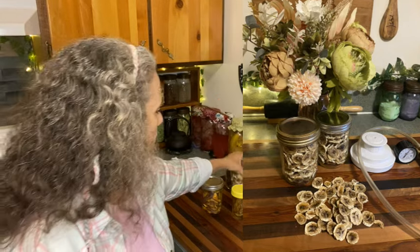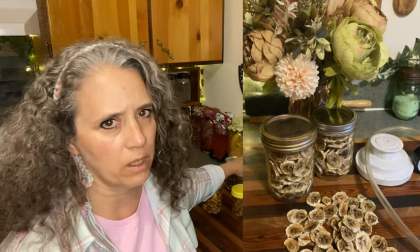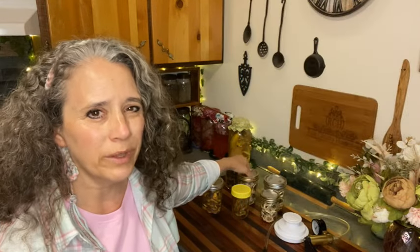I vacuum sealed the bananas into jars. Most dehydrated stuff will last for many years vacuum sealed in jars, but I found bananas are different — even vacuum sealed, it's best to consume them within a year. Past that point, the flavor changes and they seem to take on a stale flavor. They're the only thing I've found that really does that, whereas other things like apples can last quite a number of years.